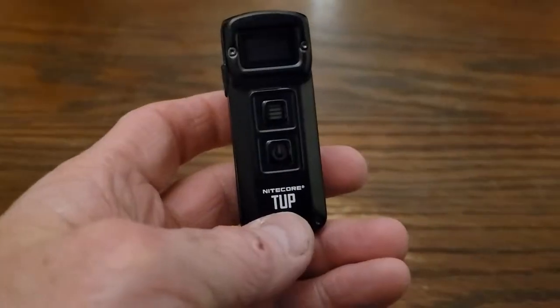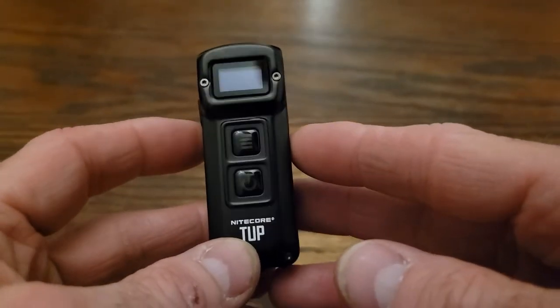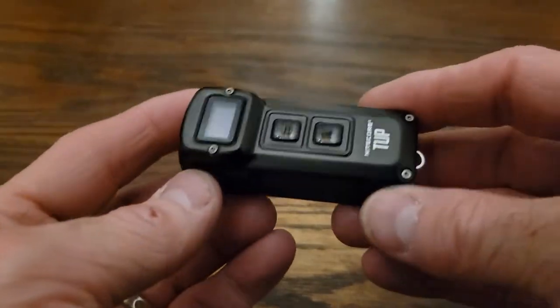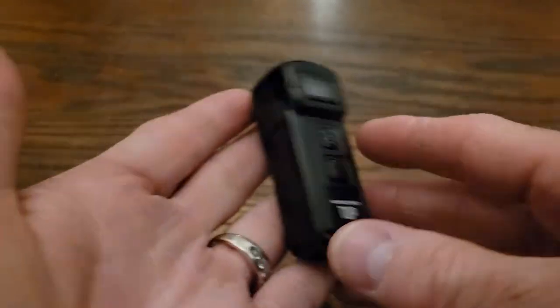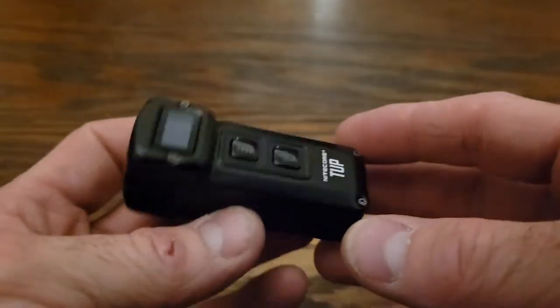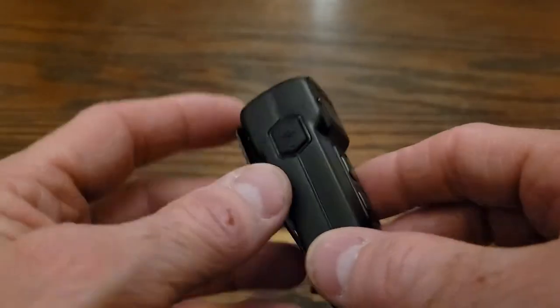So let's check out the flashlight. It is tiny. We're fully charged, and here is the flashlight — it is super tiny. When I saw this, I watched some YouTube videos, looked everything about it, and you could tell it's small. It's much smaller in person, and I really like that. It's excellent for everyday carry. This will easily fit in my pocket, or you can clip it to your belt.